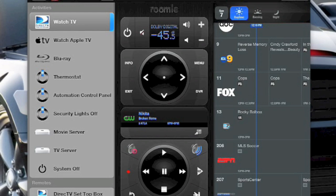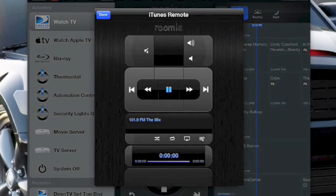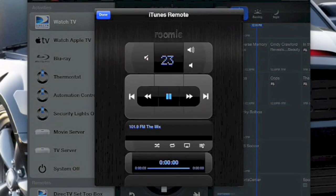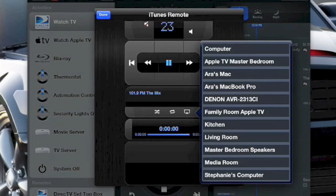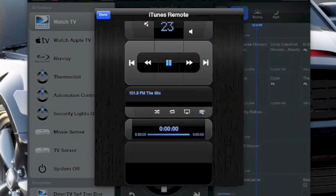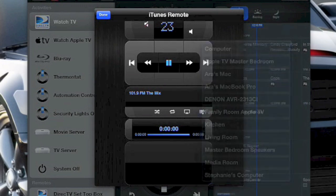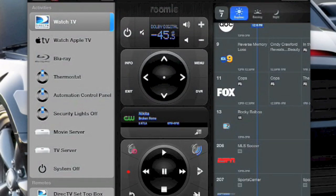There's an IR sensor on the outside of the house — when somebody comes up, all the outside lights turn on. Hitting a button sends a command to the automation server to turn the security lights off without even having to go into the automation control panel. I've also added controls for the movie server and TV server. Hitting TV server shows it's currently playing music from 101.9 FM The Mix in Chicago, and I can send that audio to different speaker zones just by tapping — a very cool feature.